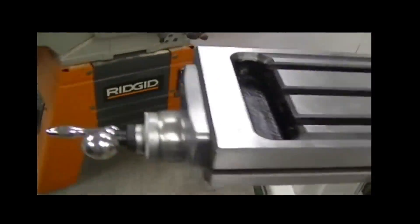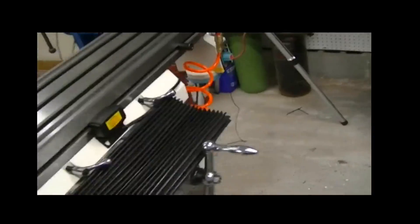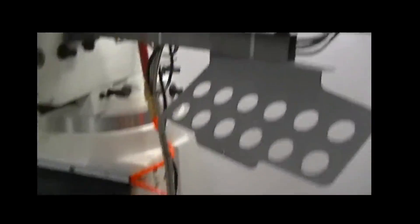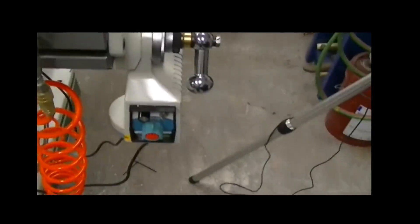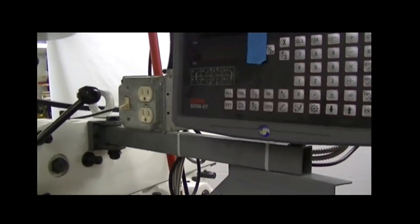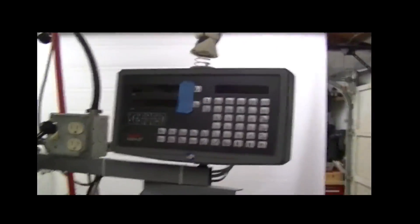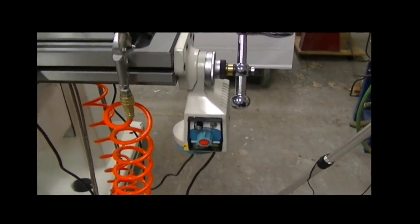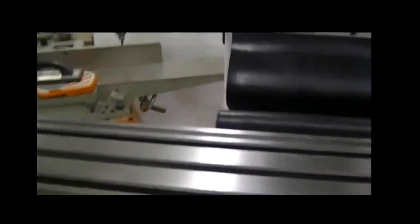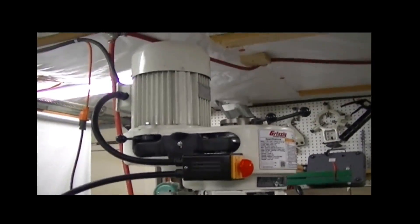It also includes a one-shot oiler over here on this side. On my machine, I've added a junction box and tied all of the 110-volt accessories — the DRO, the power feed, and the work light — together so I could turn them all off and on with one switch. I also added a switched outlet. Other than that, this thing is stock. I did add an airline, which doesn't come with it. This is truly a first look video, just so you can get an idea of what this thing is like.